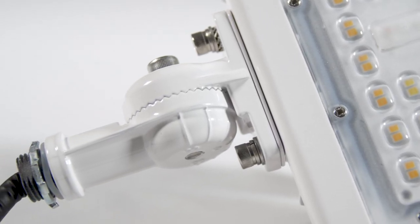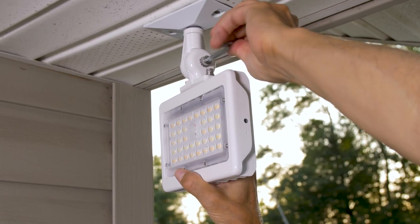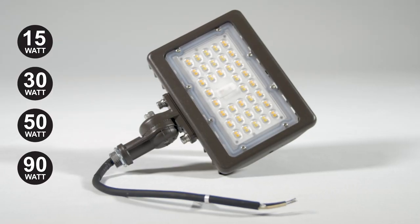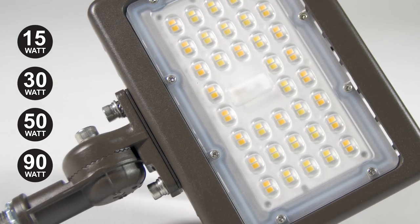Additionally, the included knuckle mount allows you to precisely adjust the angle and direction of the beam. It also comes in bronze and in various wattages ranging from 15 to 90 watts. You can find this light on our website and at most major retailers.